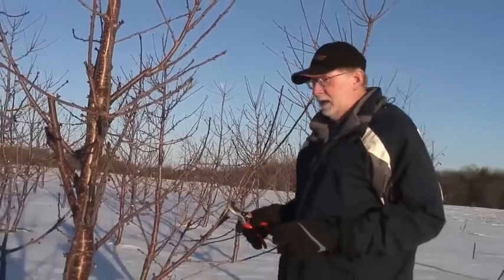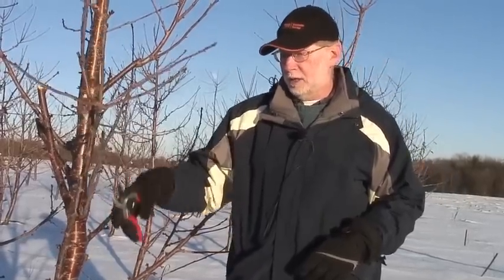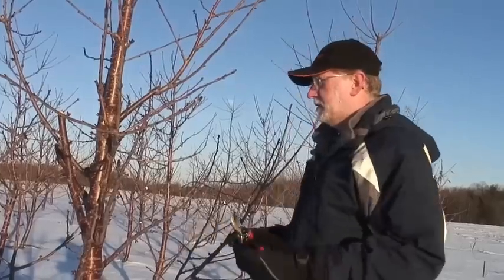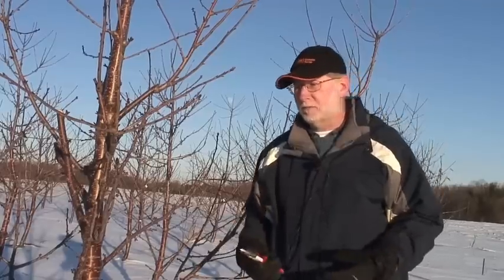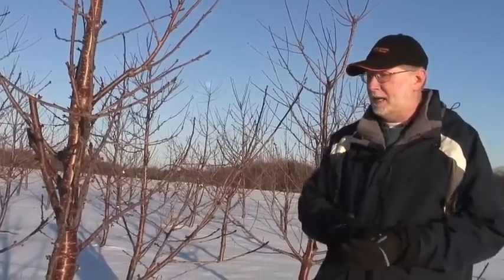If this was a Lapins tree, especially on Gisela 5 or Gisela 6, I'm going to eliminate almost all of this smaller wood because fruit wood would grow on all of it and the tree would over-produce. If it's something like Regina on Gisela 6, Gisela 12, or even Gisela 5, I'm going to leave a lot more of it because Regina tends to not be as productive, and in that case I want to leave more surface wood in order to potentially set more fruit with a non-productive variety such as Regina.